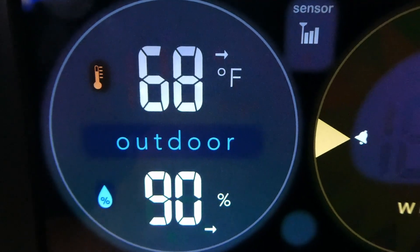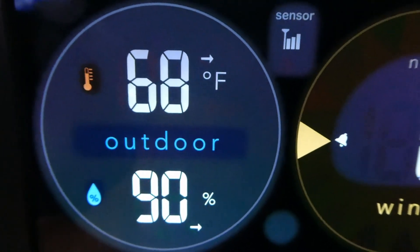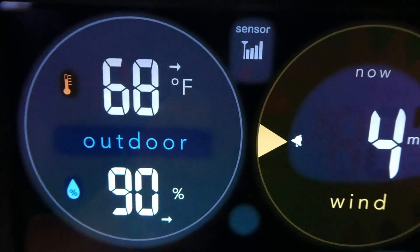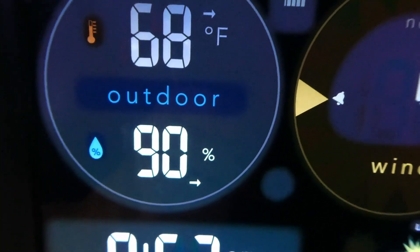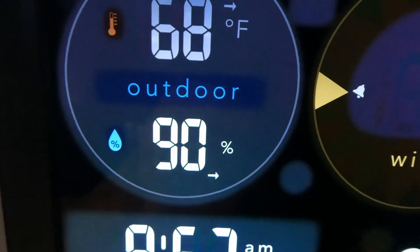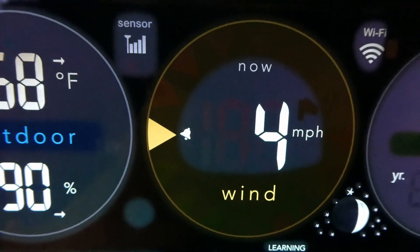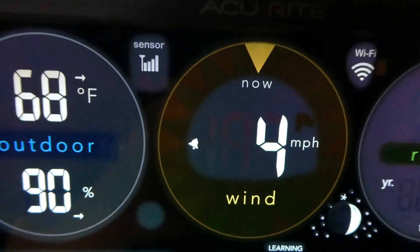The temperature display has an arrow on the side — if it's pointing straight across, the temperature is holding steady; it'll point up or down if the temperature has changed. It also shows humidity with the same arrow indicator. In the center section it shows wind speed and a little yellowish arrow shows the direction the wind is coming from — you can see it just moved from the west to the north.